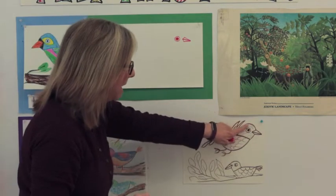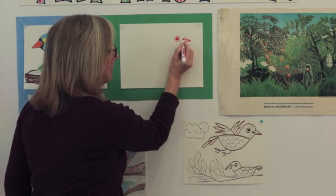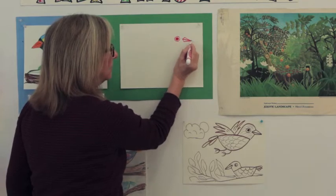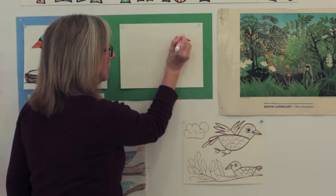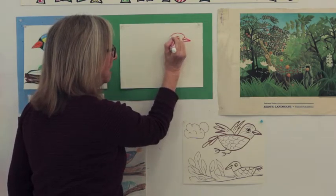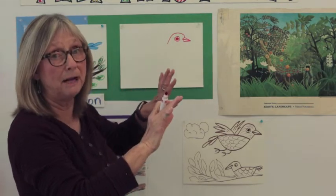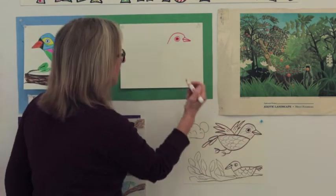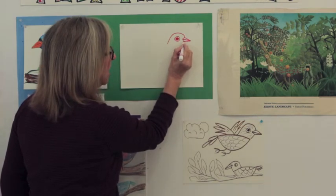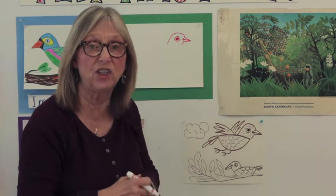Next we're going to make the bird's head. We're not going to draw a whole circle — just from the beak around and stop. Start at the top of the beak and draw a line that goes up over the eye and back down, then stop — it's going to end in the middle of the air. The next little line goes underneath the beak, starting at the lowest part of the beak. It's a little straight line, like under his chin.